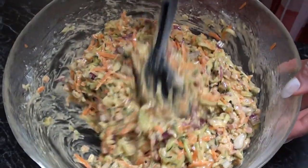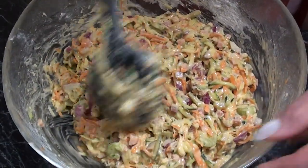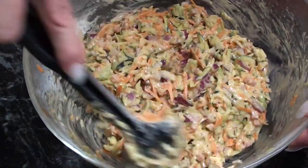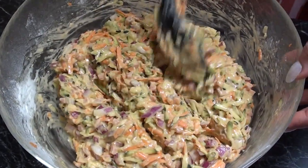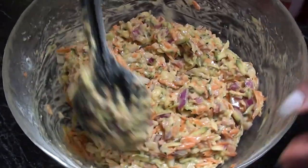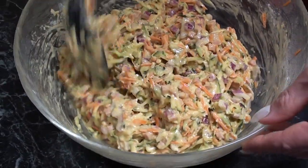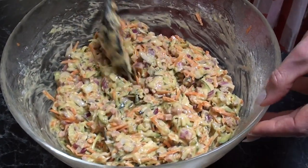Earlier you saw me add the diced ham. The beauty about this dish is that if you wish to make it vegetarian, you can just omit the ham. Personally, I don't mind a bit of meat so I've gone for the ham option.